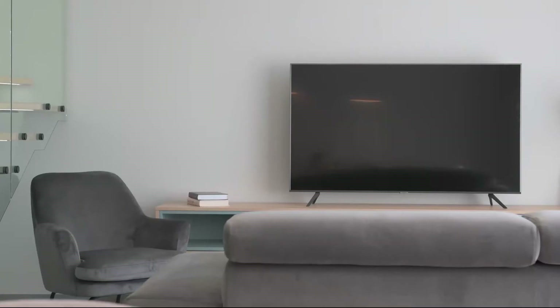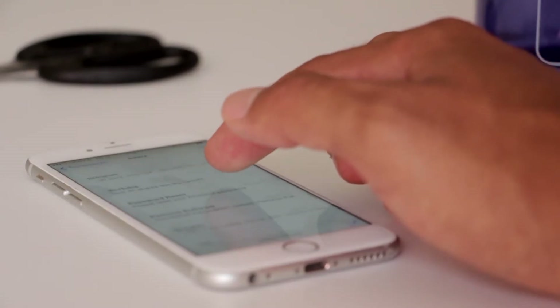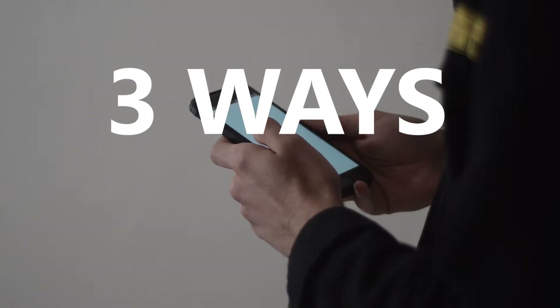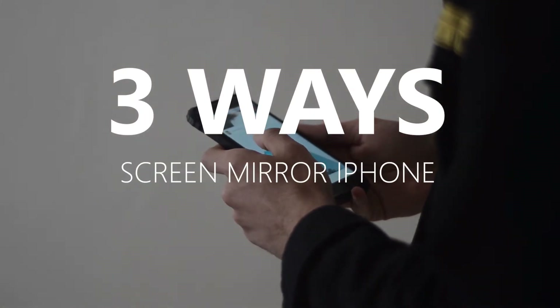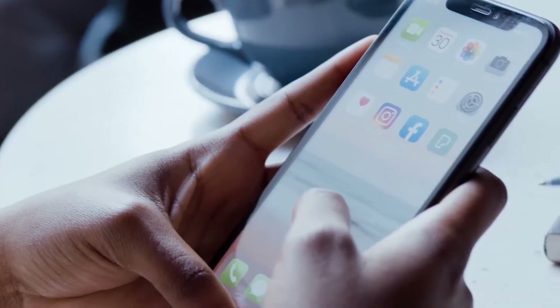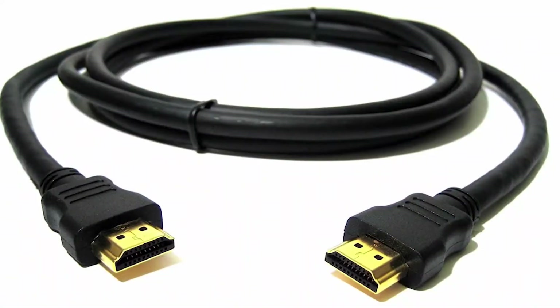Some of the newer TVs coming out have a built-in way of mirroring your iPhone to the screen, but not all TVs have that capability. In today's tech video, I'm going to show you three different ways to screen mirror your iPhone to any Philips TV. These three methods will work on any model TV and any year — you just need an HDMI connection to plug into.